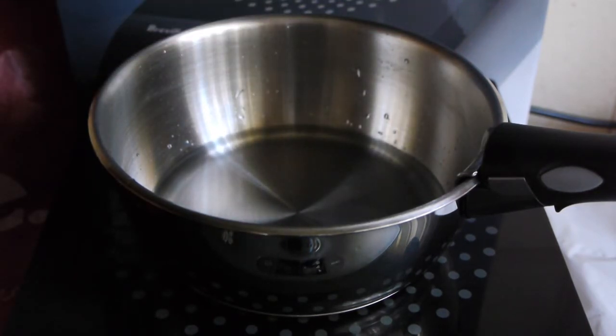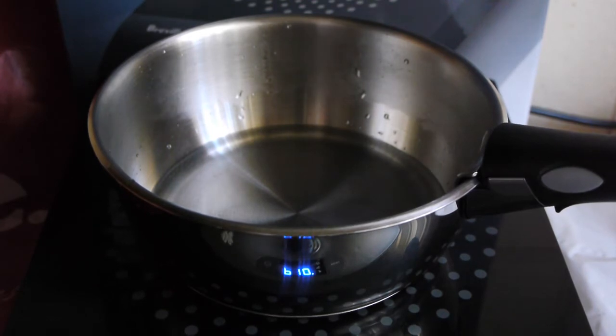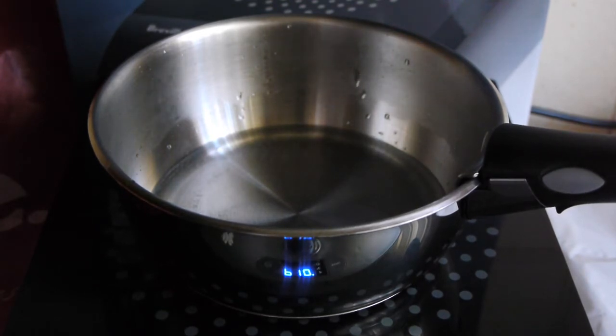I'll now turn the induction cooker on. You can hear the fan, and I'll turn it up to full speed and you can sit here watching it boil. It's a bit like watching paint dry really. There are bubbles beginning to appear.